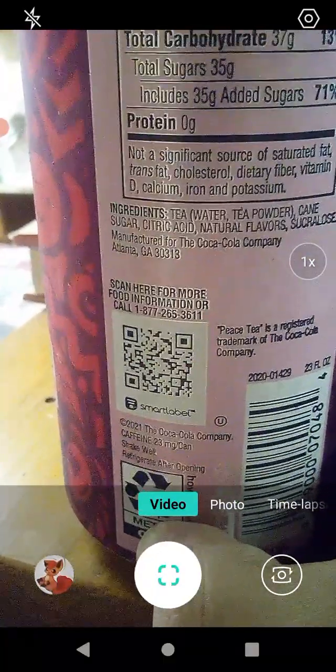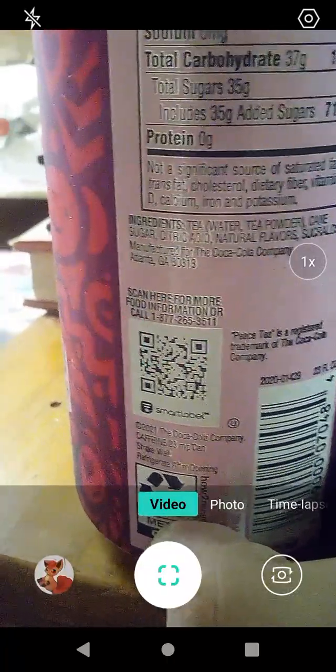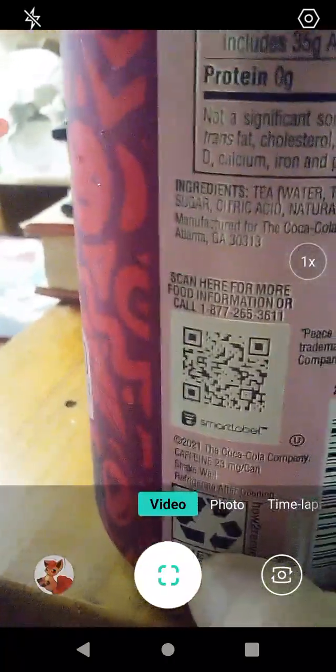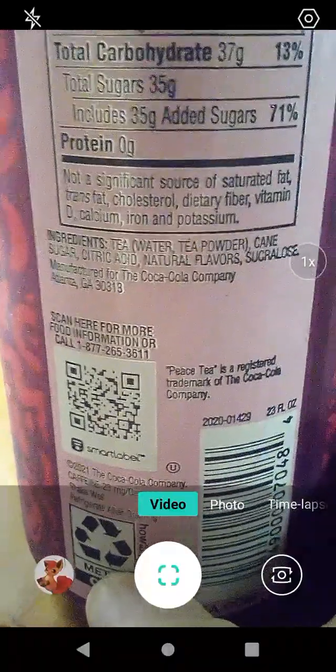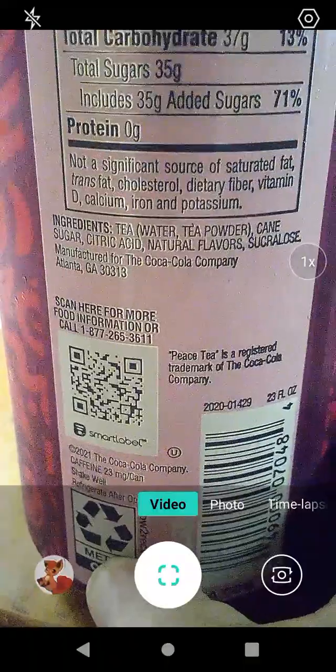Looks like it's mostly all natural ingredients. I see citric acid, which is vitamin C, I believe. There's sucrose, there's water and tea powder, there's cane sugar, citric acid.